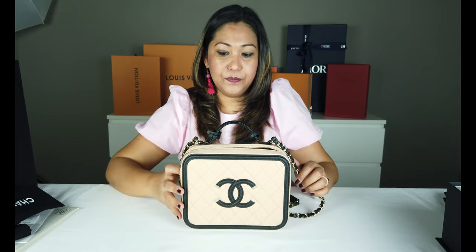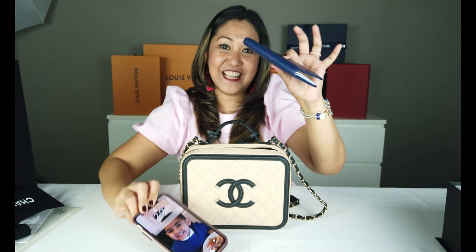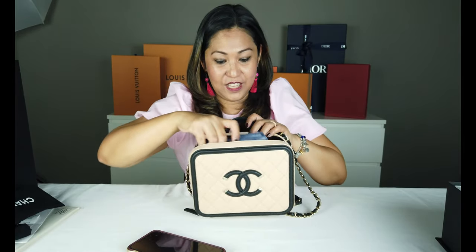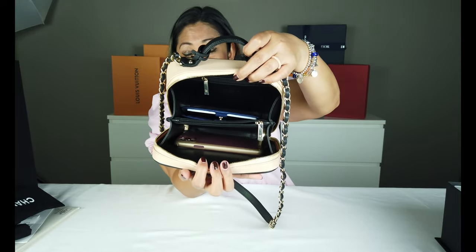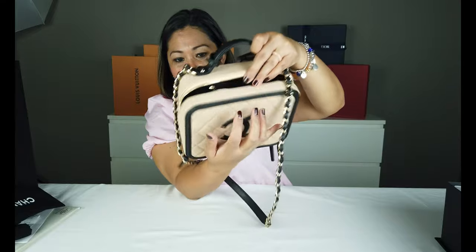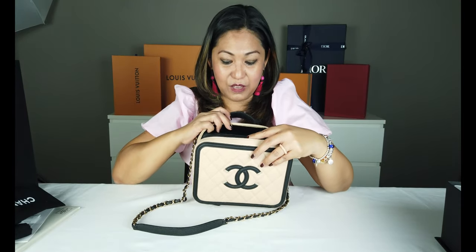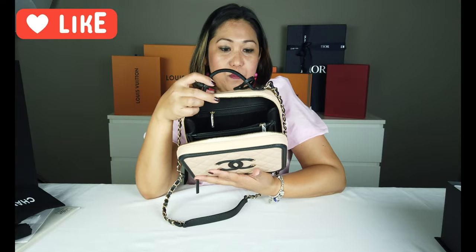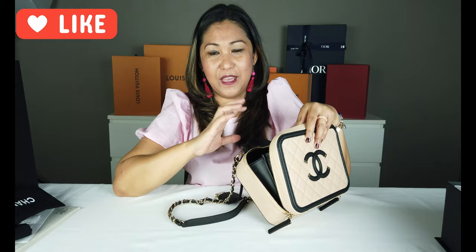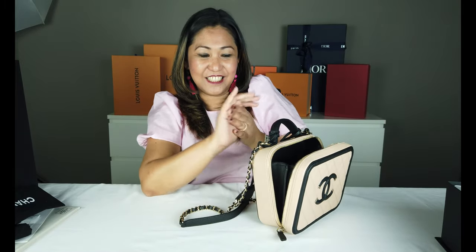Very spacious sya. Try natin kung ano yung pwede nating ilagay sa loob. Ito po yung aking passport holder — yung cellphone, kung makikita nyo, halos magkasinilaki lang sila. So pwede nyo syang talagang panggala din, pwede nyo idalhin lahat. Para sa akin, marami pwede mo syang lagyan ng mga makeup kit, o kaya yung mga kailangan nating dalhin na sanitizer ngayon.